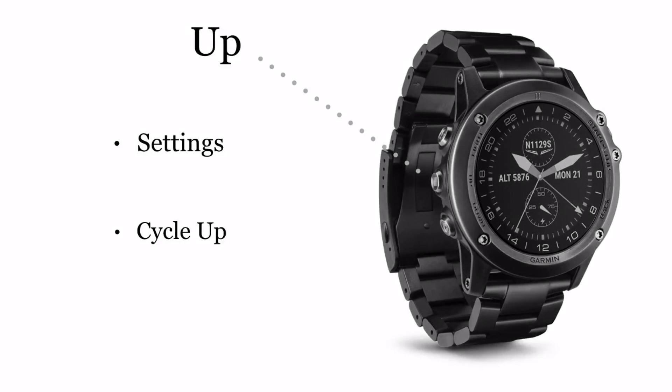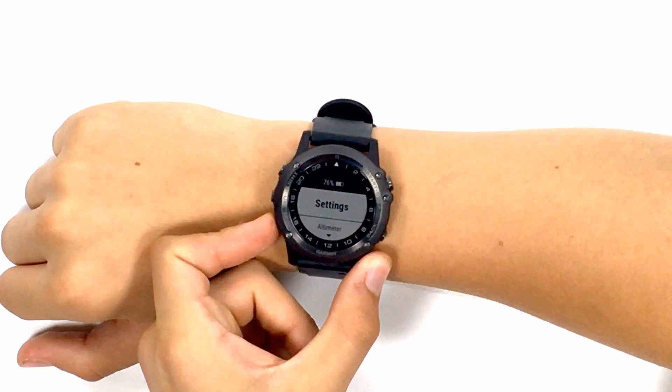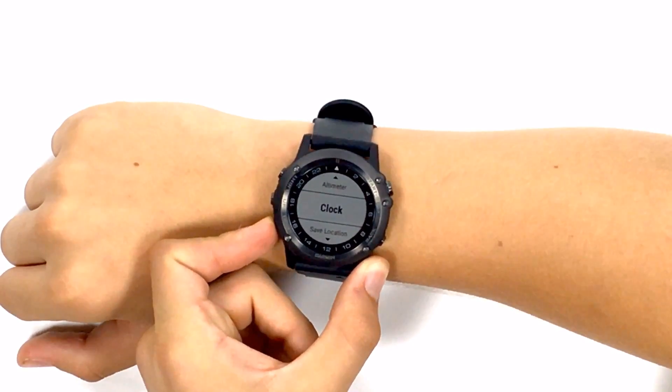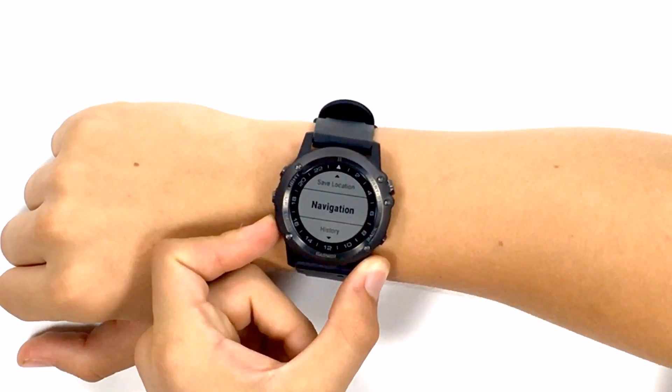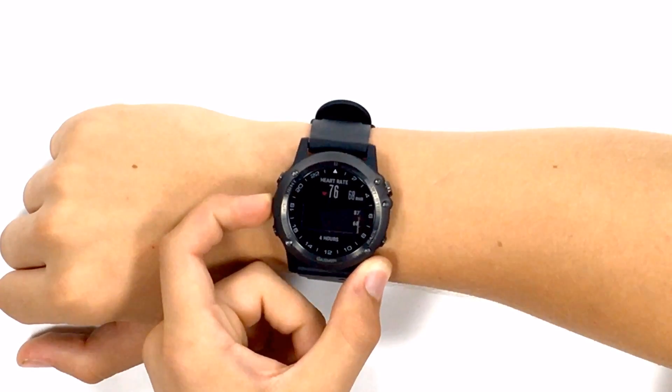Next is the up button. Holding this will get you to the settings menu, allowing you to customize settings like altimeter, clock, navigation, and fitness. Pressing this button once while in the menu will allow you to scroll up.